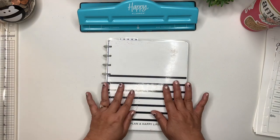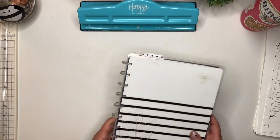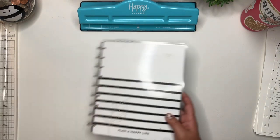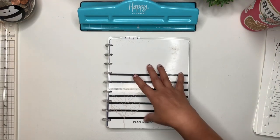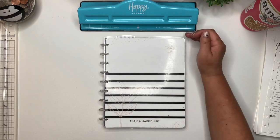So let me just explain a little bit about that. The Happy Planner, if you're not familiar, has different layouts. This is the classic size — it's seven inches wide by nine and a quarter tall.